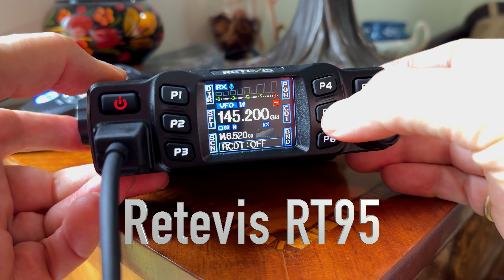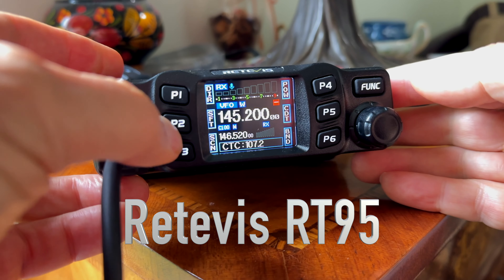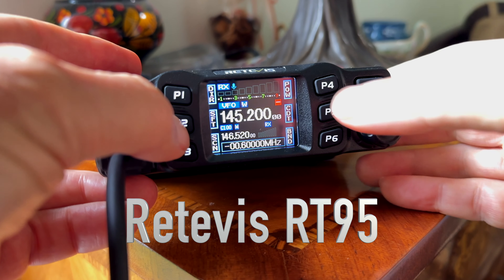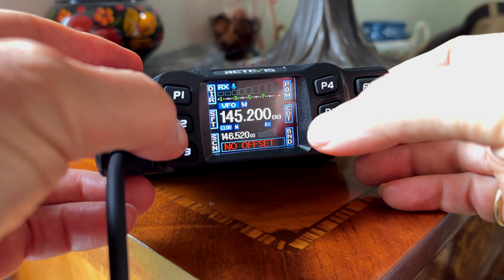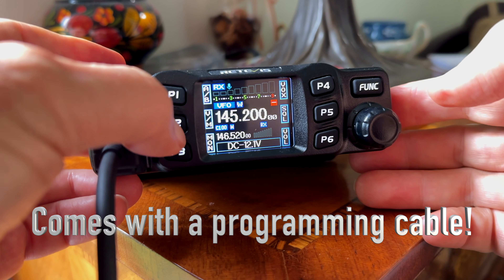It will not monitor two frequencies simultaneously — if they're talking on one frequency, you're not going to hear the other. But you can set the CTCSS tones very easily right from the radio. I programmed this completely without a computer. I don't run Windows so I can't run the included software, and I couldn't get it to connect with Chirp, but you might have better luck with that. Either way, it was very easy to do everything right from the radio.